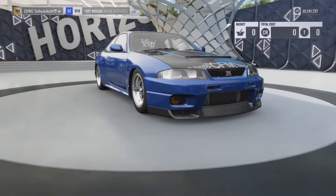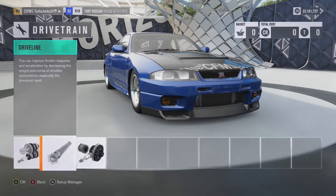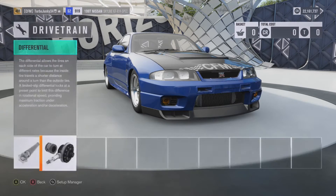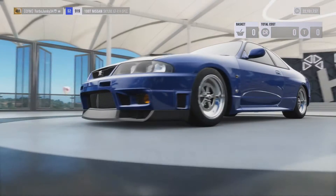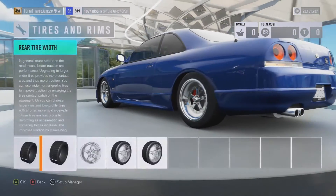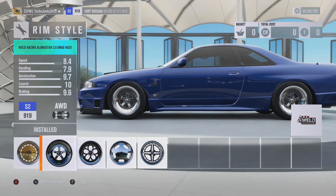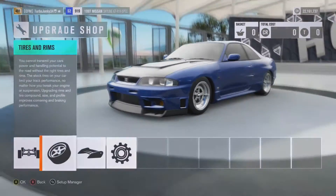Drivetrain, same thing — race clutch, race trans, race driveline, and the racing differential. You want to have all that. For tires, we got the race tire compound. I maxed the front tire width and the rear tire width. For rims, I went with the specialized Weld Racing Alumistar 2.0 drag race wheels. When it comes to rim size, leave that stock.